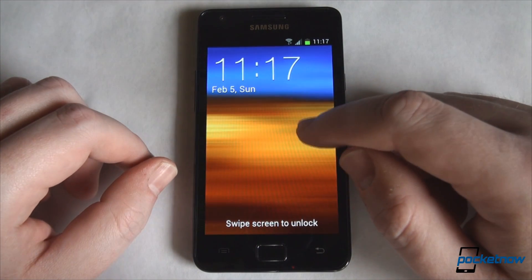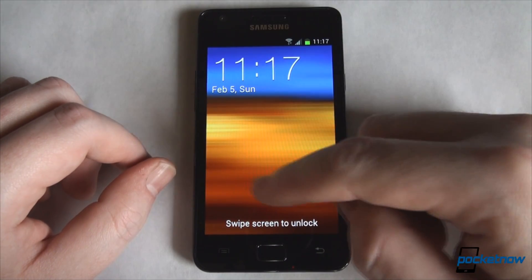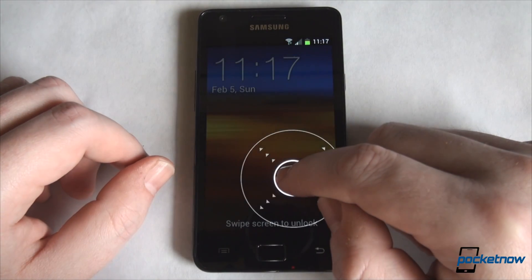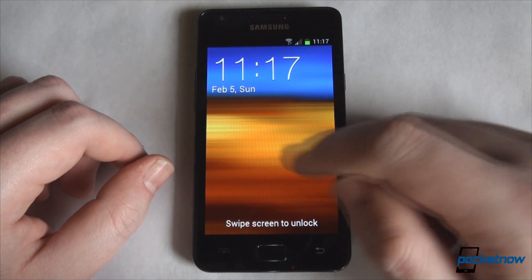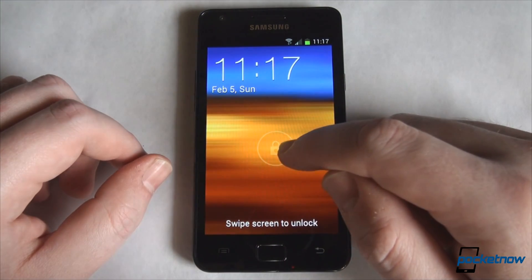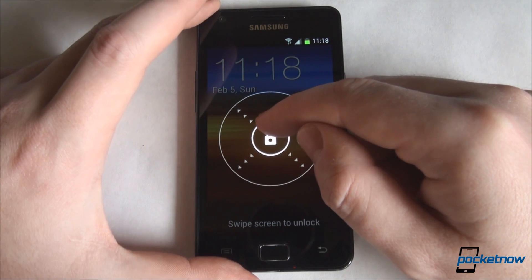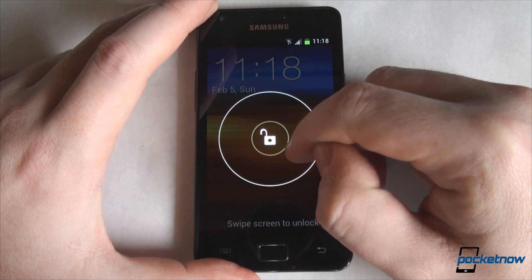Straight from the beginning you'll notice that the unlocking mechanism has changed. You no longer have to swipe off the entire lock screen wallpaper. Once you put your finger on the screen, regardless of its position, you will be presented with the unlock ring, which is typical to Ice Cream Sandwich. We have seen the ring in the past with HTC devices and HTC Sense, but this is more Ice Cream Sandwich-like. Once you put your finger on the screen, you will be presented with a small lock, and once you move your finger towards the edges of the screen, that lock will be opening up gradually.